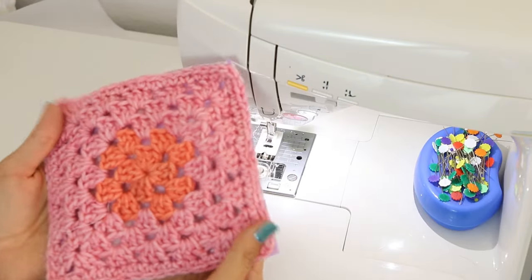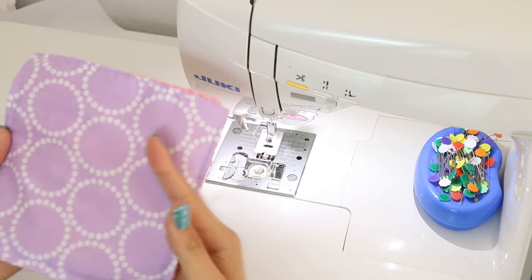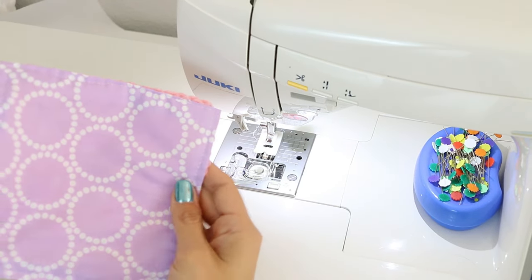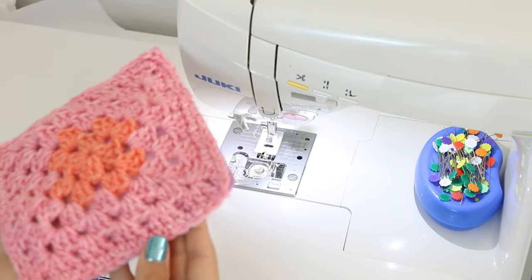So, see? There's no stretching or pulling — everything is attached really nicely. Let me show you the other method and then we can go take a closer look at how all of these look over at the work table. But that is method number one.